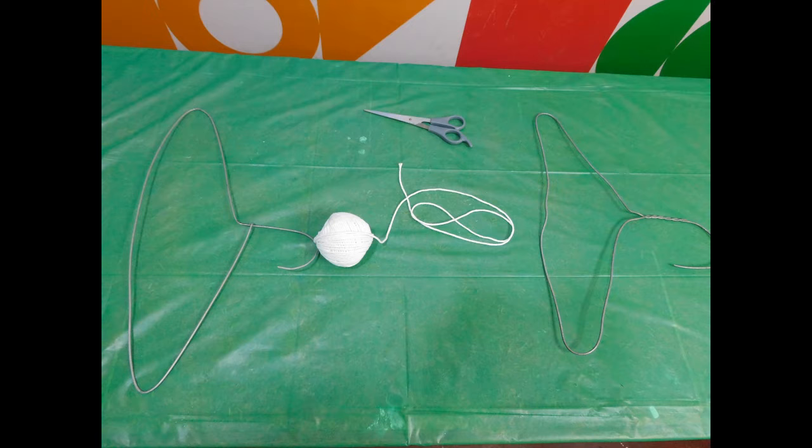For this experiment, you will need an old school metal hanger and some string. And remember kids, always have an adult present as you're doing this experiment. Safety first, all the time!